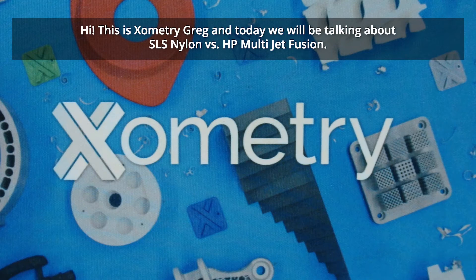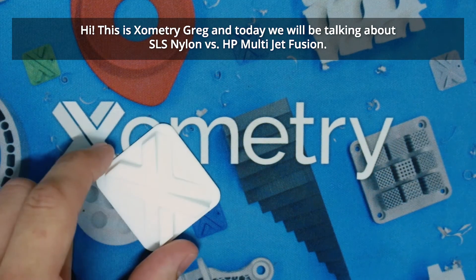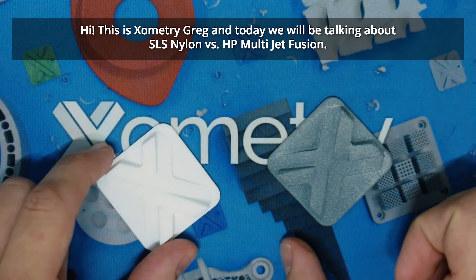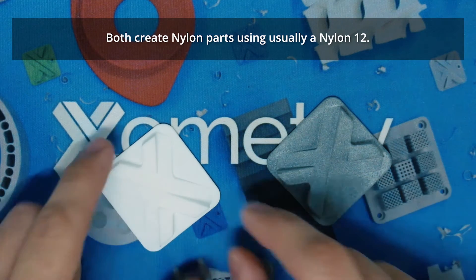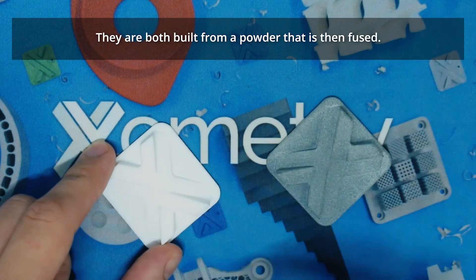Hi, this is Xometry Greg, and today we'll be talking about SLS nylon versus HP Multi-Jet Fusion. Both create nylon parts using usually a nylon 12, and both are built from a powder that is then fused.